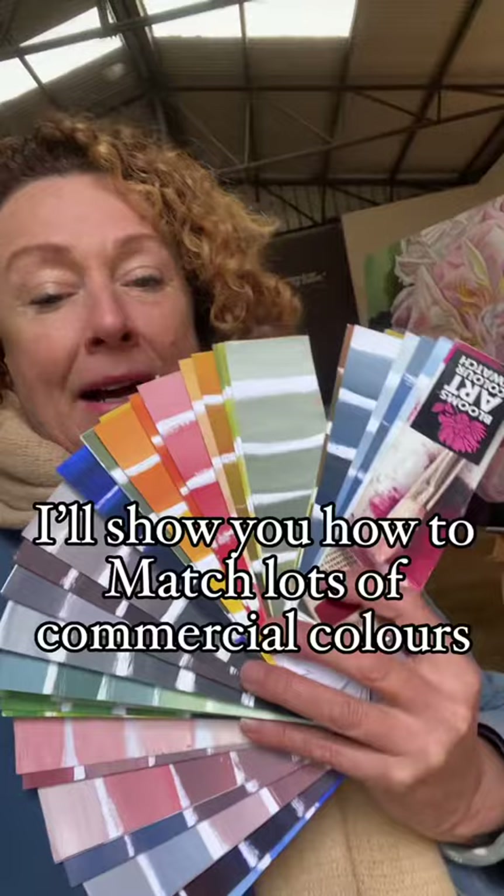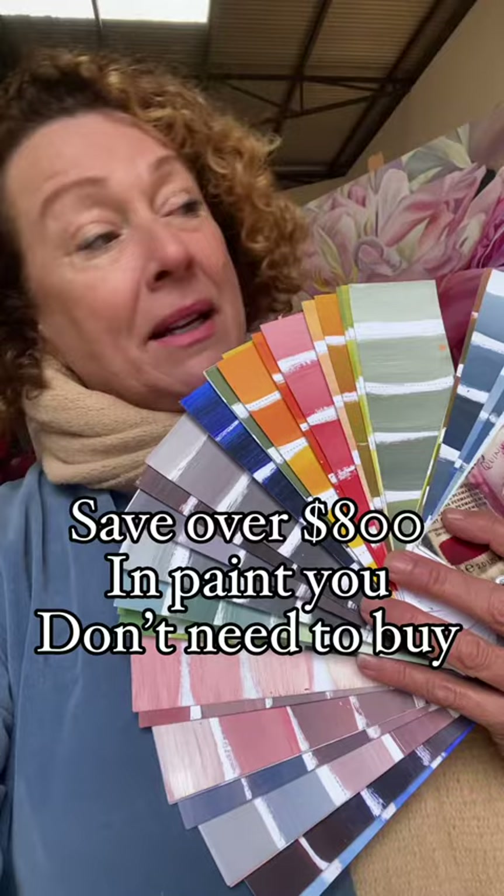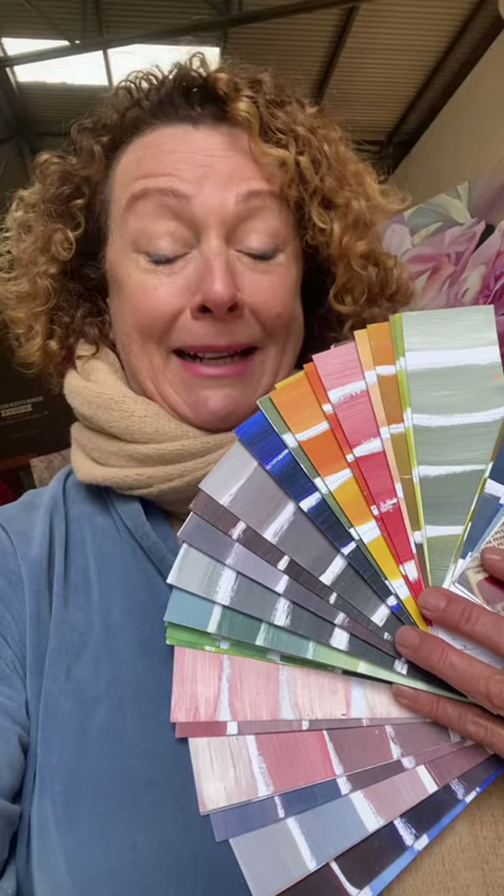I've worked out that when you do this exercise you save over $800 in paint you don't need to buy. There's also another exercise I give you after this one for free, which is about making even more colors just by adding one more color to the range — which is great if you love florals.